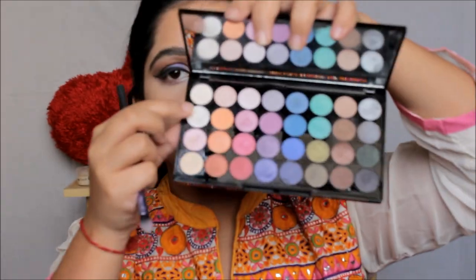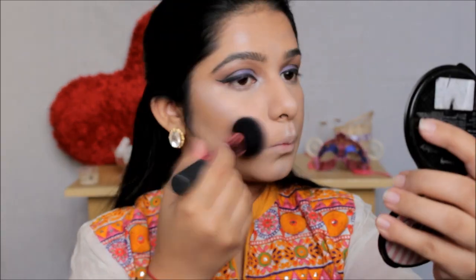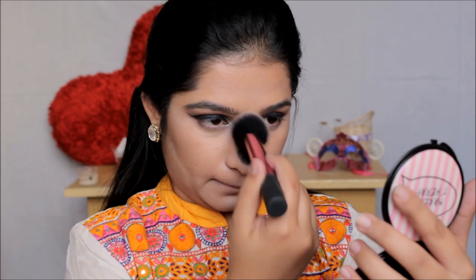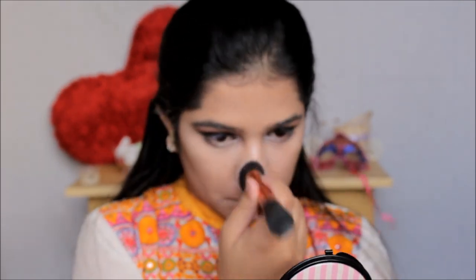Now taking the same shimmery eyeshadow from the palette, I'm going to use it as my highlighter and apply it on all the areas I'd like to highlight, then blend everything out with a fluffy blending brush. Because I wanted this look to be overloaded with highlighting and glow, I'm applying a layer of highlighter, then setting my concealer and highlighter with a little powder, blending with my damp makeup perfecter, and then going ahead with one more layer of highlighting. To set everything I'm using this loose powder from Bharat and Doris, lightly setting all the highlighted and concealed areas.